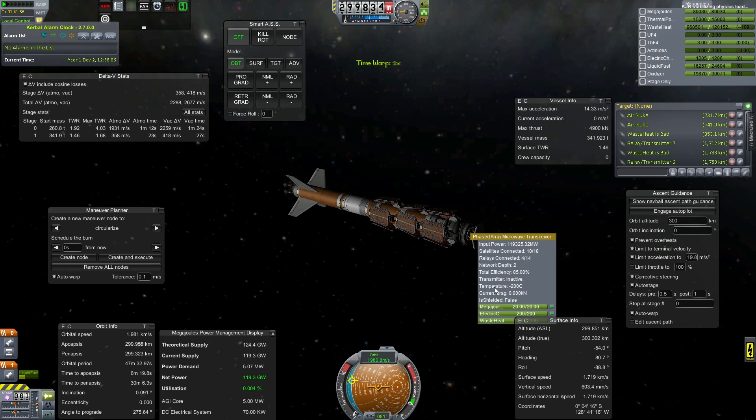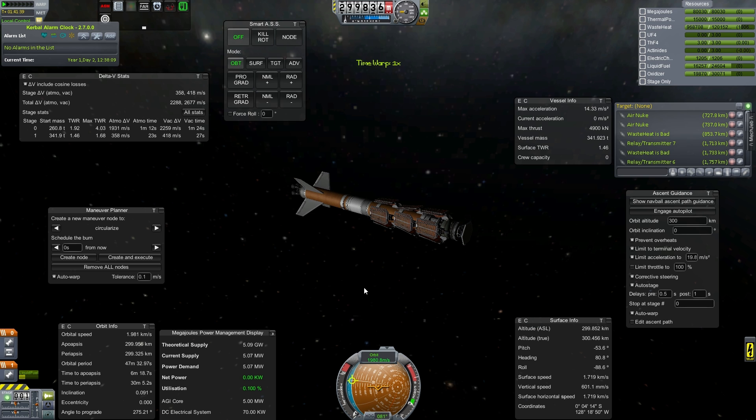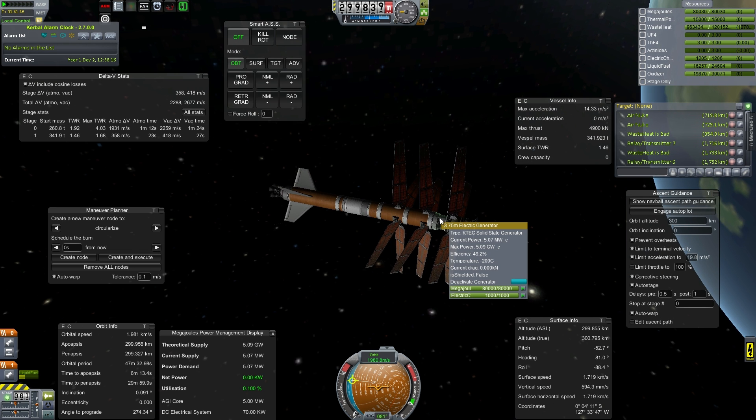That's because we don't actually have enough radiators. Even if we were to deploy them all, we could not radiate the amount of heat that is incoming from over 100 gigawatts.